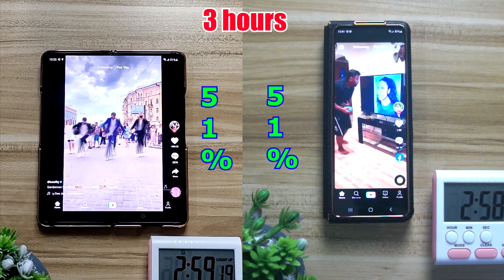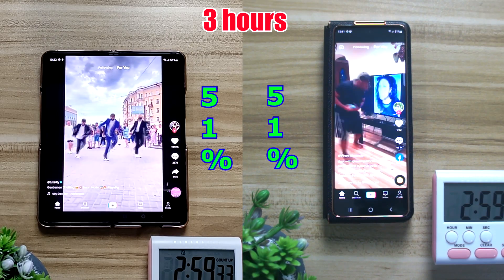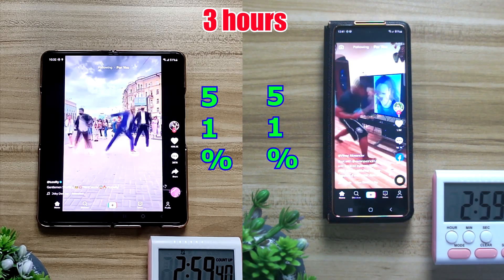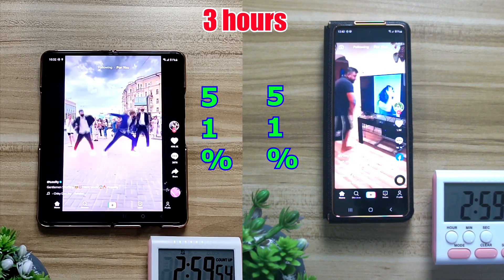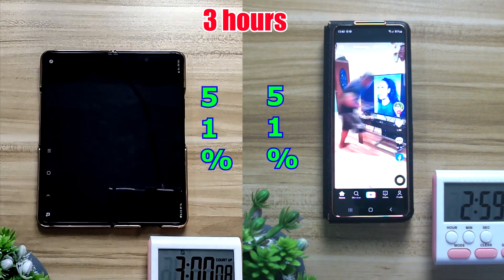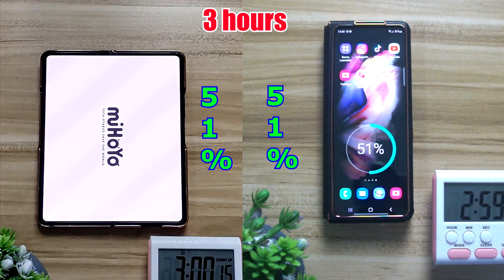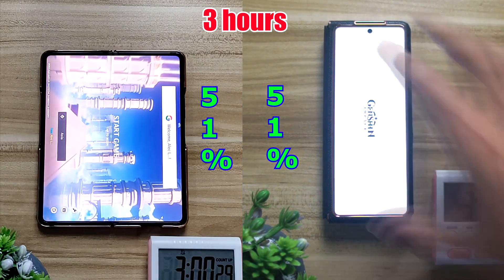After 30 minutes of TikTok, both of them dropped at the same rate — 4% each. The inner screen is at 51% and the outer screen is also at 51%. So after 3 hours of mixed usage, both screens are at exactly the same percentage, which is really interesting.